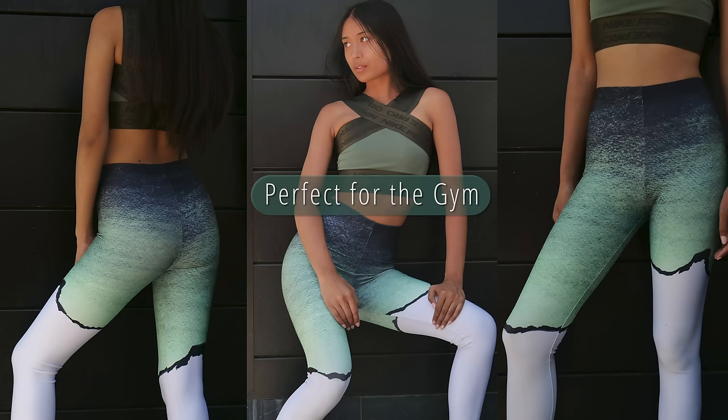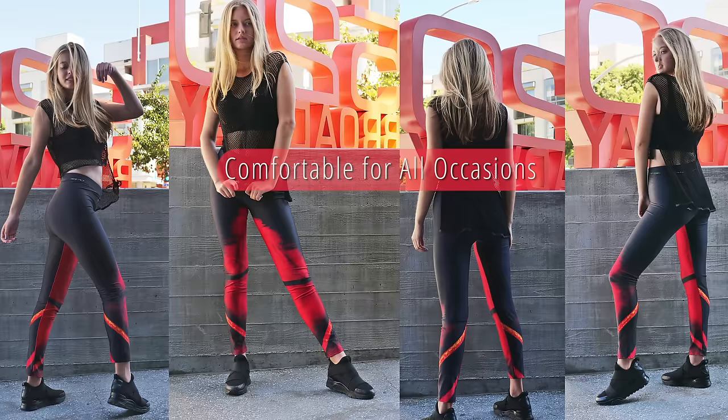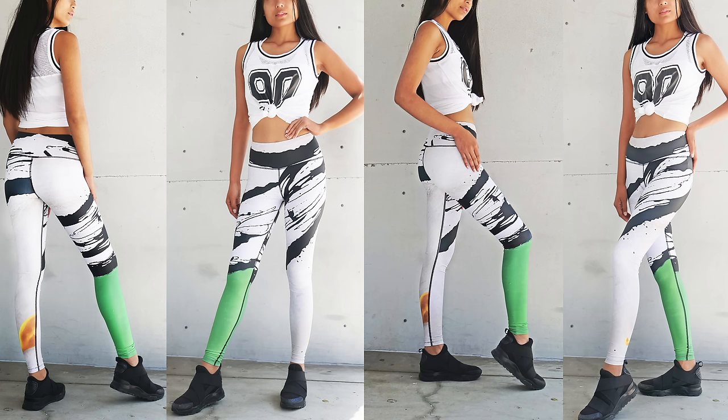Gymra leggings: perfect for the gym, elegant for evenings, comfortable for all occasions. Stand out, be yourself.